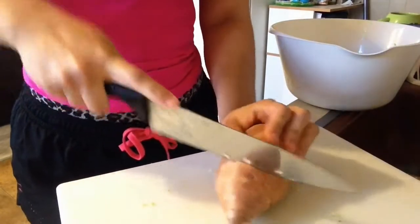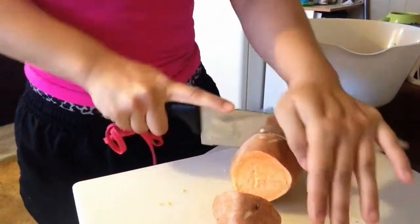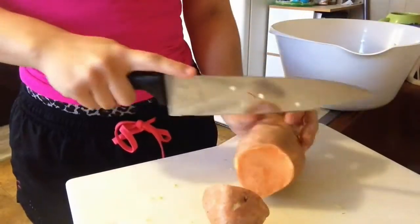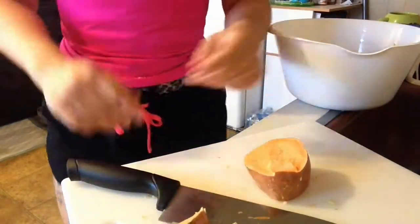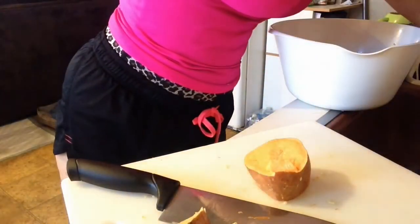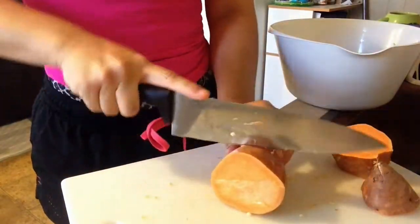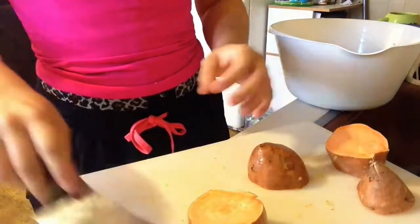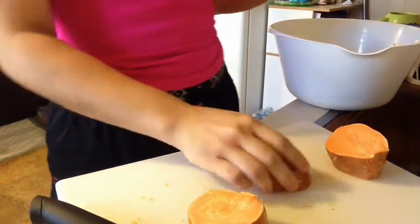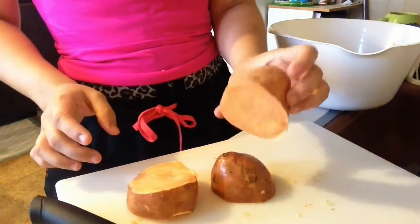Next I'm going to take my sweet potato and cut it into thirds because one sweet potato can last me at least two to three days. Sweet potato is a good type of carb to have — it's a good substitute for regular potatoes. I absolutely love potatoes mashed, fried, boiled, steamed — I am so weak when it comes to potatoes — so sweet potatoes can be a good alternative.